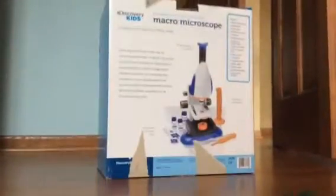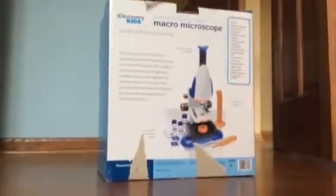Hey guys, I have had this for a while but I thought I'd give you a video on it today. We're going to be reviewing the macro microscope. So yeah, let's get started.